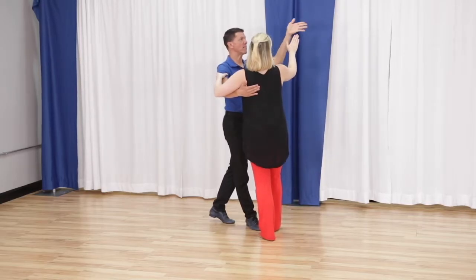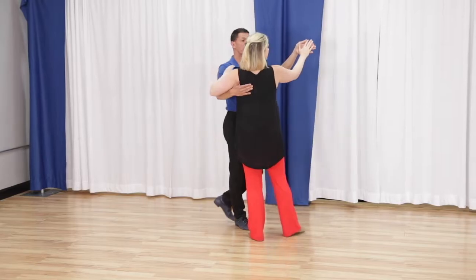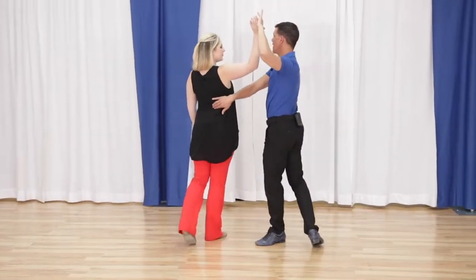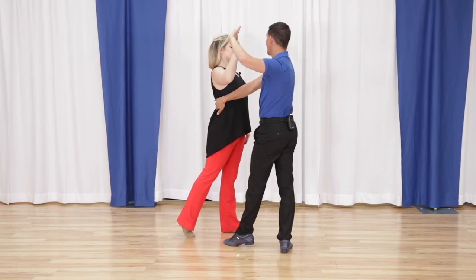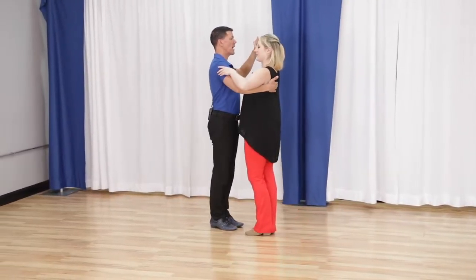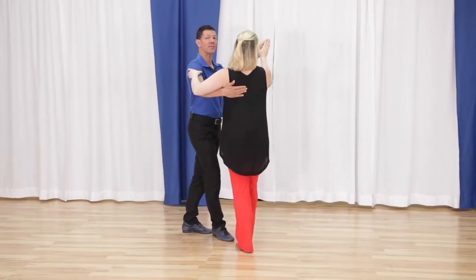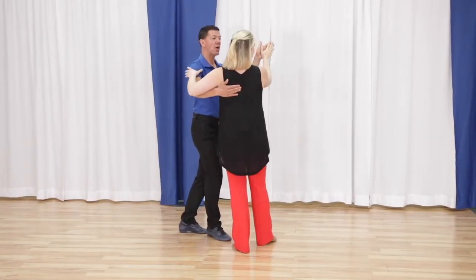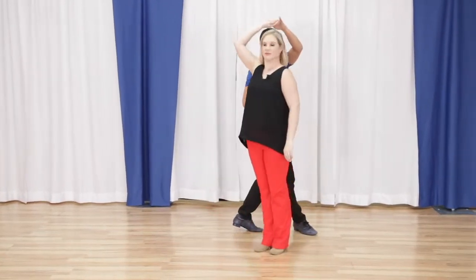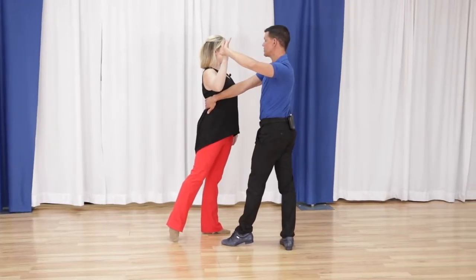I'm taking my fingers out so I can begin to turn Megan. We're going to walk her around for quick, quick, slow. On the next slow, I step down line. Quick, quick, slow, slow — I take her off the slot, simultaneously getting my hand ready. I walk her for quick, quick, slow. And in a perfect world, I'm going to step down line on the slow in this position.